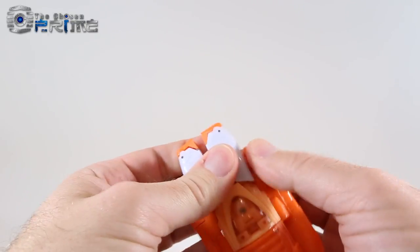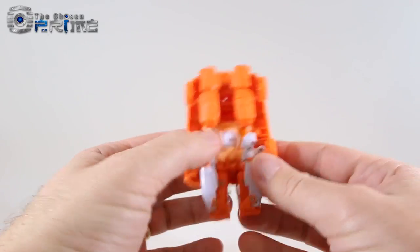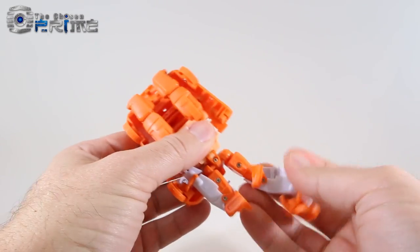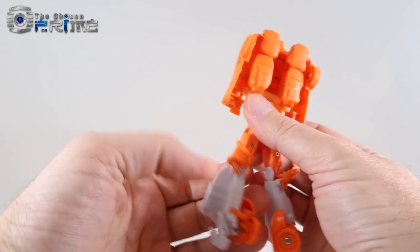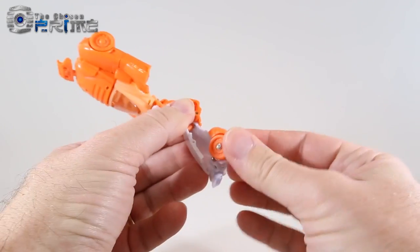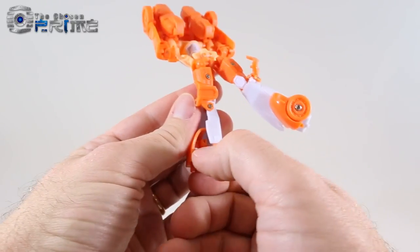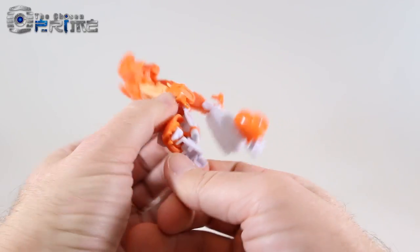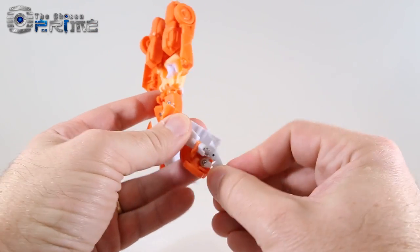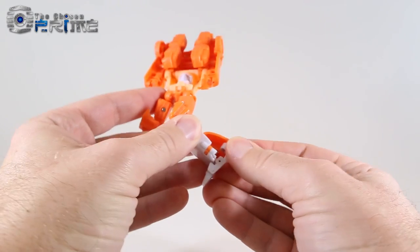To start transforming, take off the slingshot, come to the hands, and un-peg the front wheels from the arms. That'll free up the legs. Come to these little front flaps, fold them down, and straighten out the legs. Take the foot, fold the foot out, at the same time rotate around this piece, and it'll sit flush against the back of the leg. There's also a new little white piece — a new additional heel spur with a little nub to help him stand up. Do that on both sides: flip out the foot, rotate in the wheel, and grab hold of that little extra heel spur.